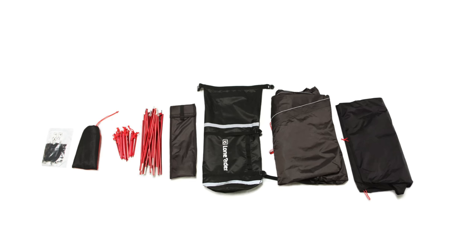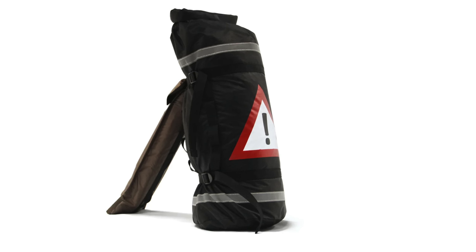You get everything you need inside the bag: the inner tent, the outer tent, the frame, 18 tent pegs, the awning kit, the ground sheet, and it all goes inside a waterproof bag which also has a warning triangle on it in case you have a breakdown.